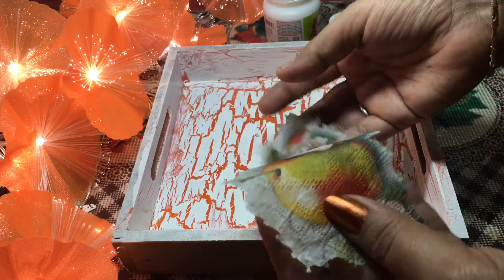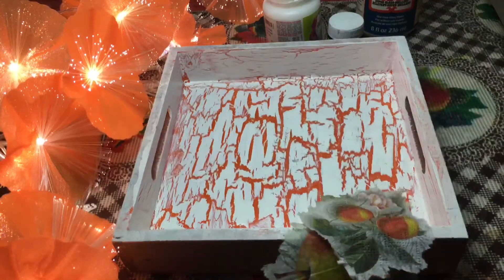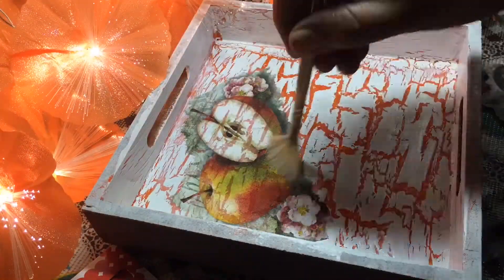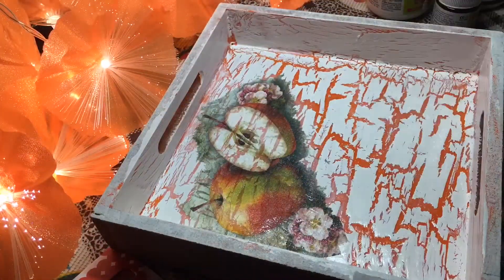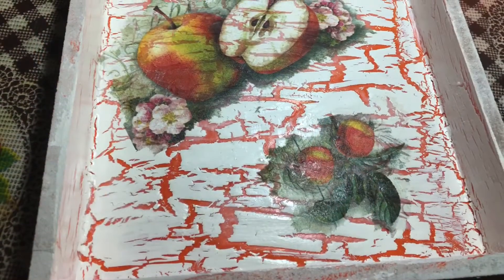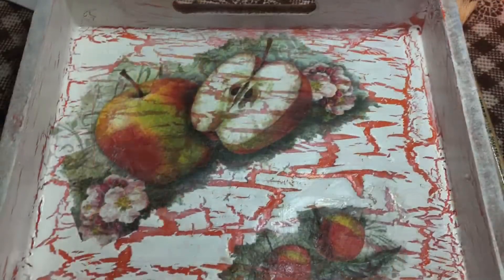This is basically an apple theme. I will apply mod podge on the tray and then with a dry brush I will be spreading the tissue sheet. After that you have to leave it for drying — you can work on it only after it dries completely.